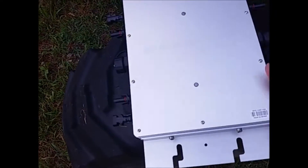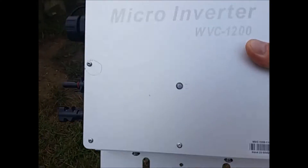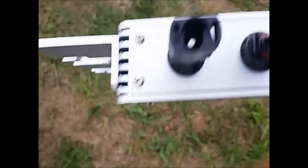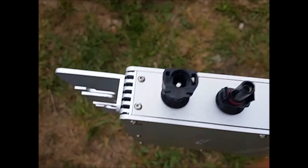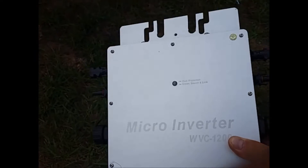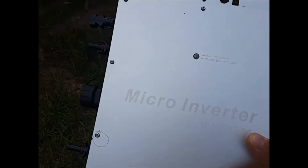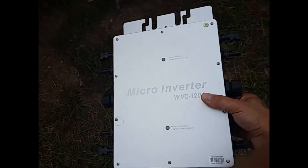This is the WVC 1200 micro inverter — the latest version. It has two different indicator lights showing function status, and a very small AC indicator light on both sides. It's a four-input MPPT inverter with a maximum 1200 watts output. I've been working with these for about two and a half years.